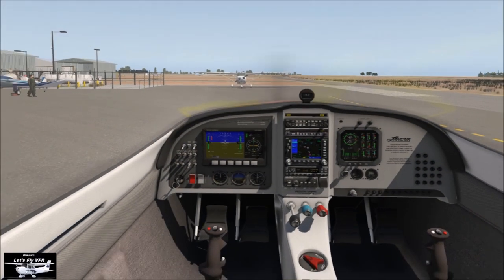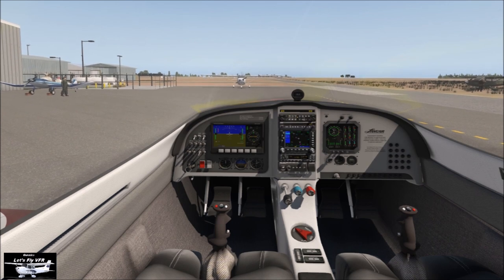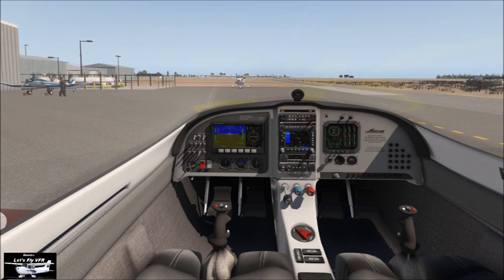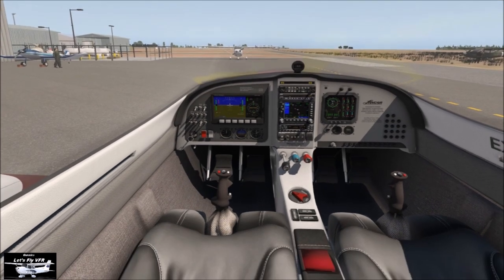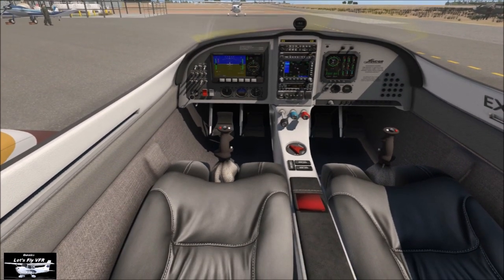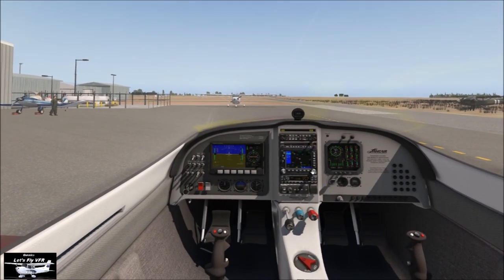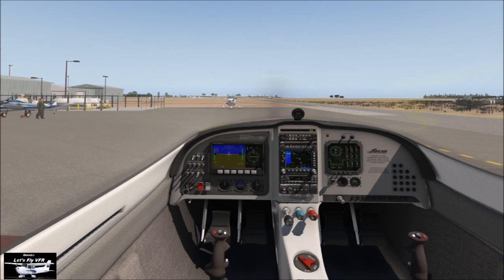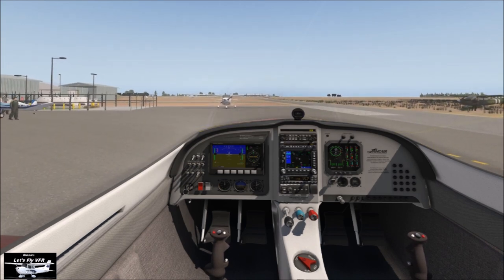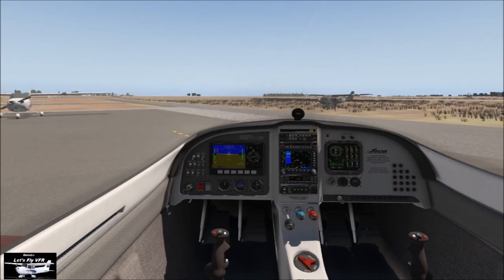Here we are back at Sunny Gawler in the Lancair. This is a really great aeroplane — if you haven't got it, it's a freebie, so feel free to get out there and download it. It's quite sensitive as you slow down — very much the sports aeroplane. We've already got everything set up; altimeters and all the other basic stuff is already turned on.